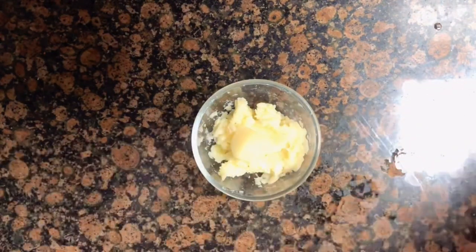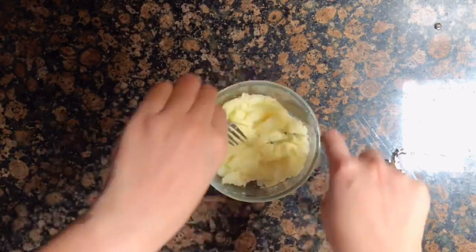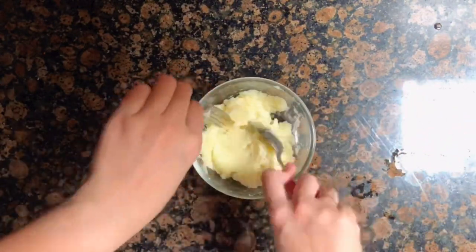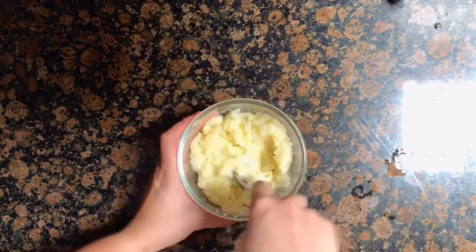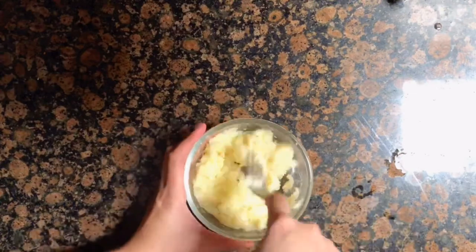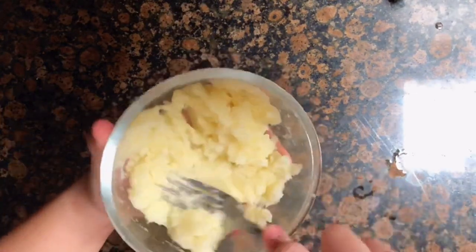Once the potatoes are soft, transfer them to a bowl. I'm using a spoon and fork to mash since we only used a small amount of potato, but if you have a food processor or blender you can definitely use that to make it easier.